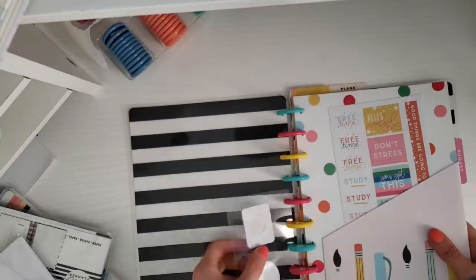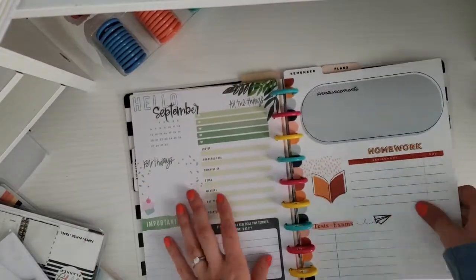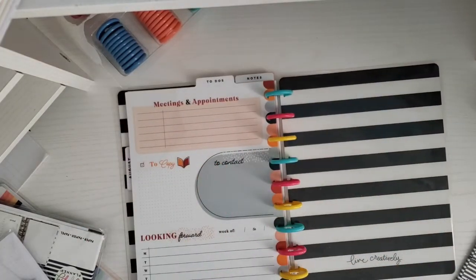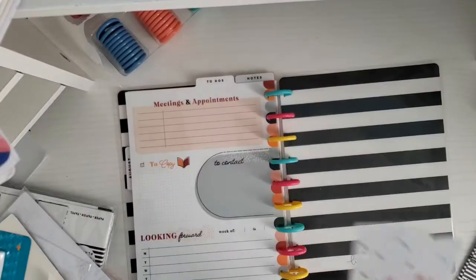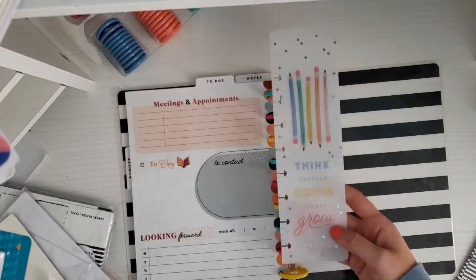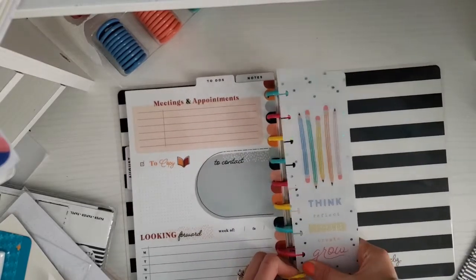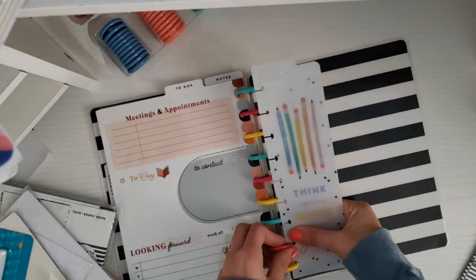So here's the order: I have post-it notes, the folder, the monthly pages, and then it goes into these Remember and Plans sheets. Then I want to add a bookmark — I think I'm going to go with this one that says 'Think, Reflect, Discover, Create, and Grow,' so I'm just going to bookmark this section. These are also hard to get in.